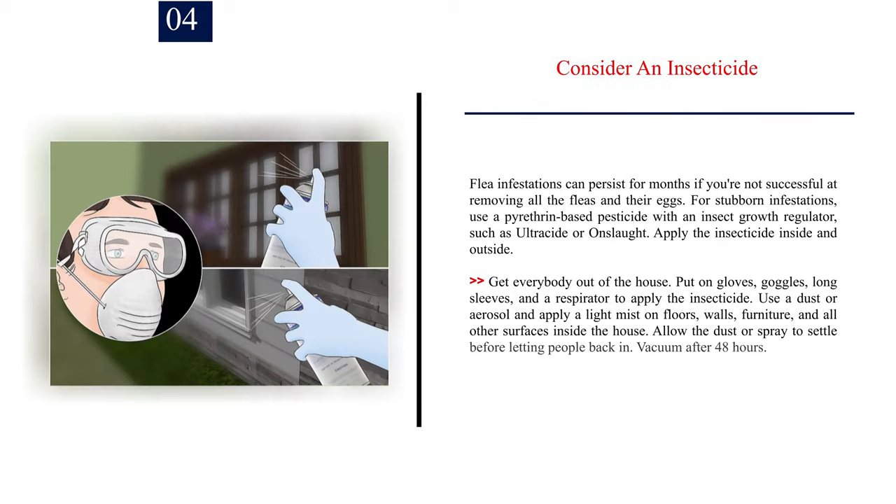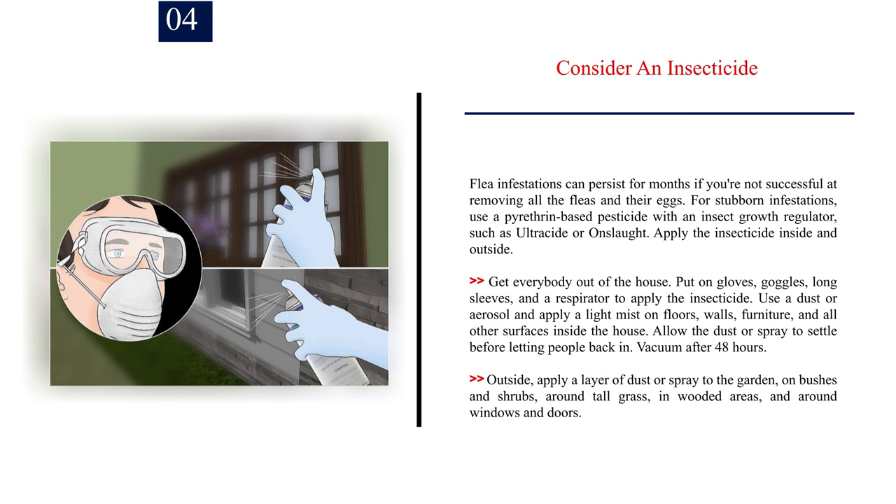Number 4: Consider an insecticide. Flea infestations can persist for months if you're not successful at removing all the fleas and their eggs. For stubborn infestations, use a pyrethrin-based pesticide with an insect growth regulator, such as Ultracide or Onslaught. Apply the insecticide inside and outside. Get everybody out of the house first. Put on gloves, goggles, long sleeves, and a respirator to apply the insecticide. Use a dust or aerosol and apply a light mist on floors, walls, furniture, and all other surfaces inside the house. Allow the dust or spray to settle before letting people back in, then vacuum after 48 hours. Outside, apply a layer of dust or spray to the garden, on bushes and shrubs, around tall grass, in wooded areas, and around windows and doors.